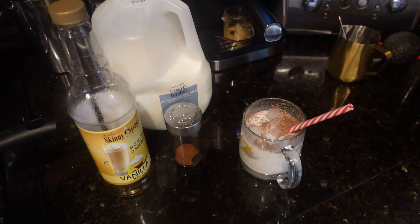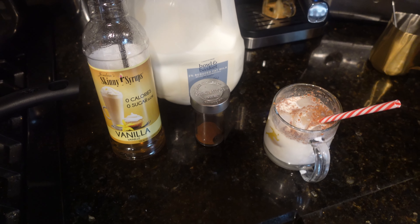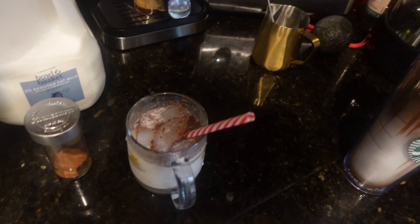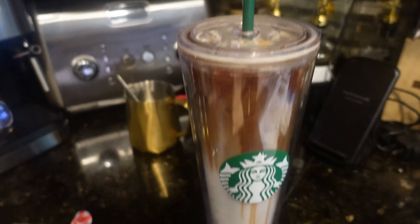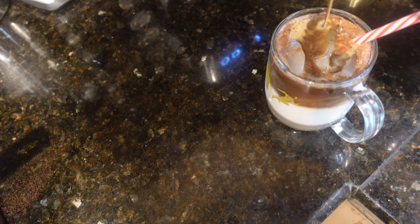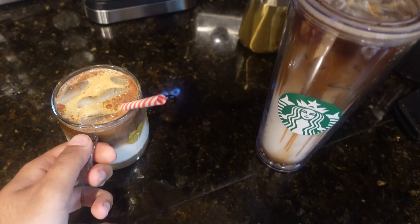One more for mom. All I did is I put ice, milk, unsweetened vanilla, and then cinnamon, and I used regular milk for her drink. The espresso double shot is brewing. I'm going to pour it in there and turn it around right here. I'm going to pour it right here. Look at that! I'm going to give it to her.